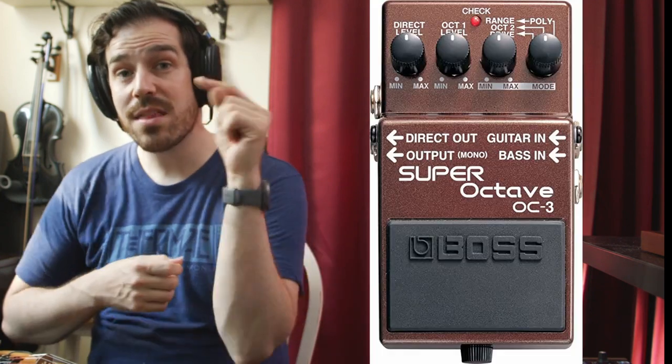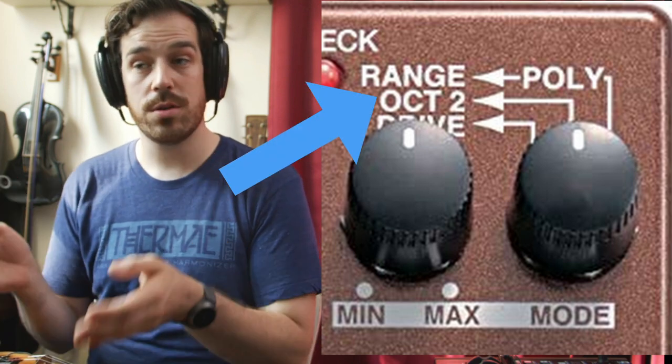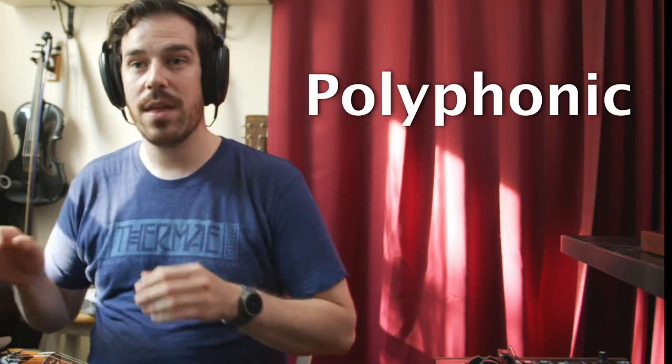The OC3 has a mode that allows you to do the old school OC2 monophonic thing. It's fun, fat, beefy, kind of glitchy, and I really like the way it sounds with violin. It also has a polyphonic mode that will do multiple notes at once, and instead of going down two octaves, it'll only go down one octave, but it just doesn't quite sound as full, and it's digital. For the past couple years, I haven't been using my OC3 at all.